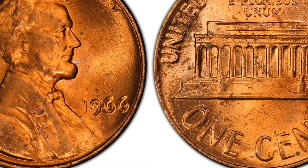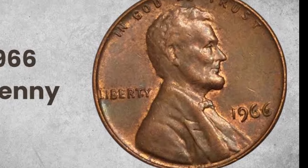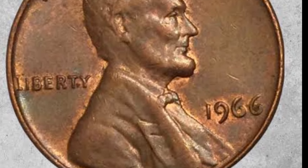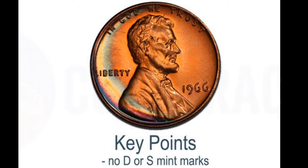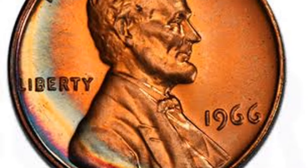The 1966 Memorial one-cent coin with Lincoln's profile on the obverse is 0.059843 inches (1.52 mm) thick. It weighs 0.109702 ounces (3.11 g) and has a plain edge. This penny is made of copper alloy and has a diameter of 0.75 inches (19.05 mm).